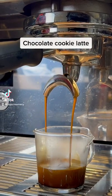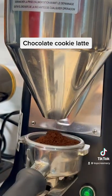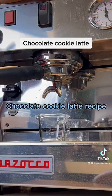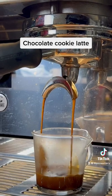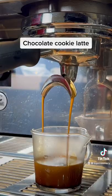This cup of iced coffee recipe can complete your day. In this video we're going to make a chocolate cookie latte. Here are the simple steps.